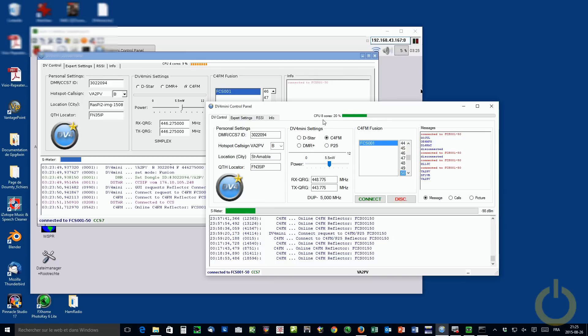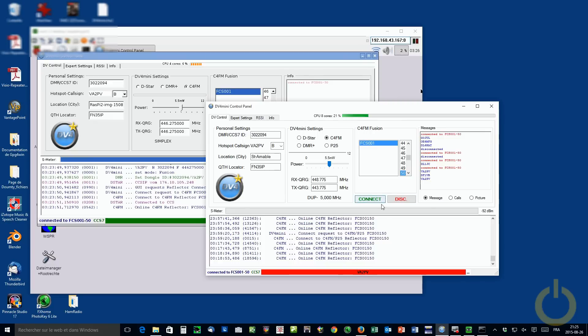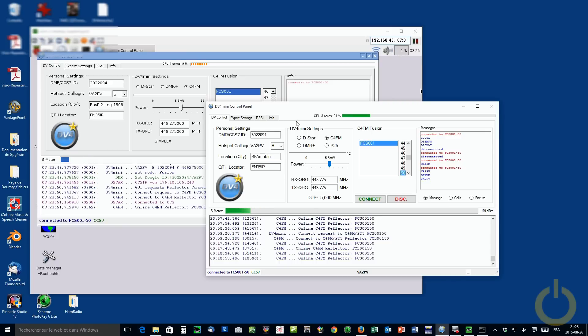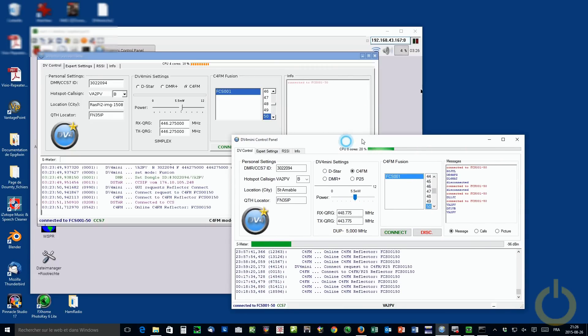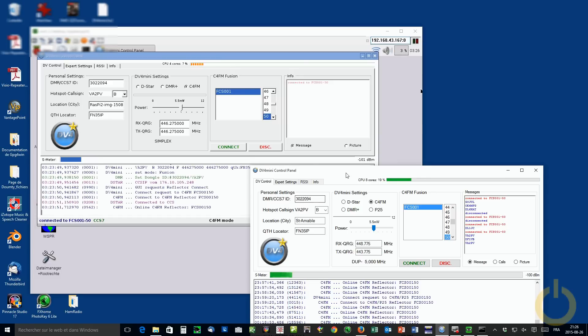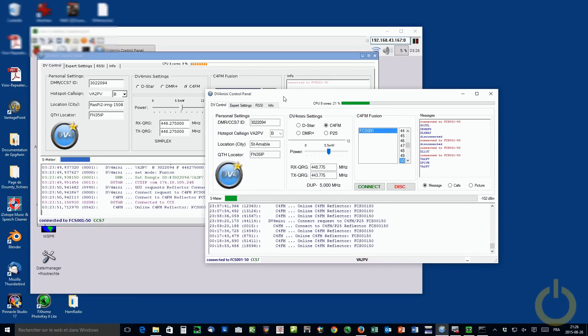I'm going to transmit on my FT-1DR — you will see the reception here and the transmission on my repeater on the desktop. Victor Alpha 2 testing. Victor Alpha 2 Papa Victor testing. Then I'll do the reverse: I'll use my FT-991 and transmit on the repeater frequency. Victor Alpha 2 Papa Victor testing. On the Raspberry Pi you don't see my call sign because it is masked with my repeater call sign V2PVR. As I said, last station heard here — you can see my picture on QRZ.